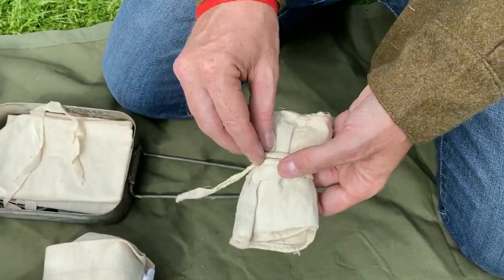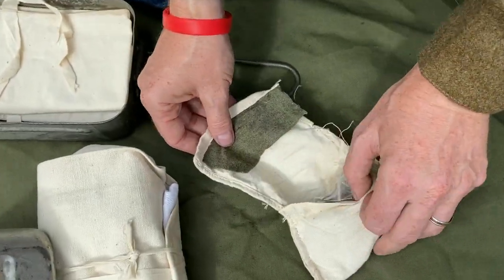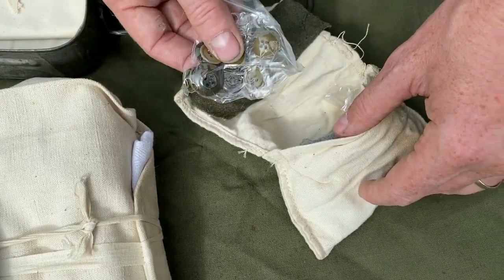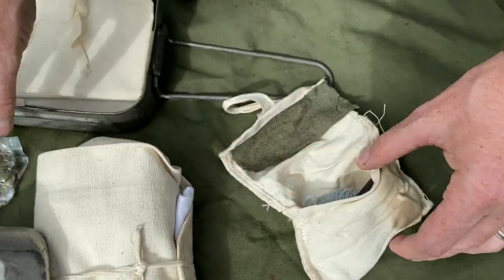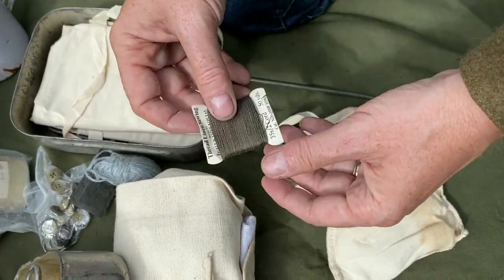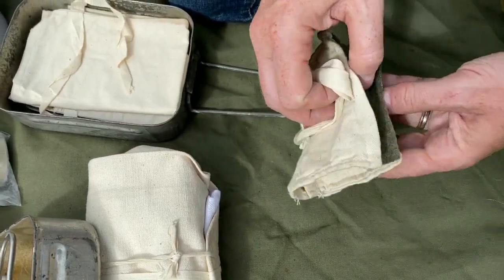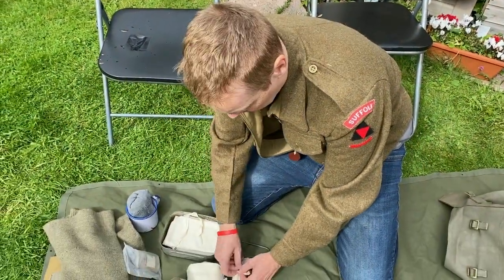We have the housewife, which would possibly be kept in the large pack, but because I might lose a button out in the field, I like to have it here. This is an original. We have some spare khaki-ish material for repairing holes, and various buttons — the buttons are original. It has needles and various thread. And that is called the housewife — I keep it in my small pack for quick field repairs.